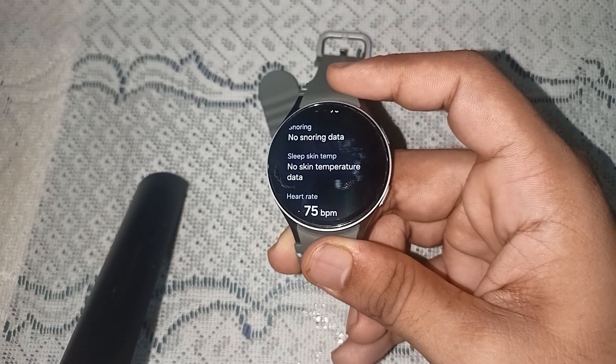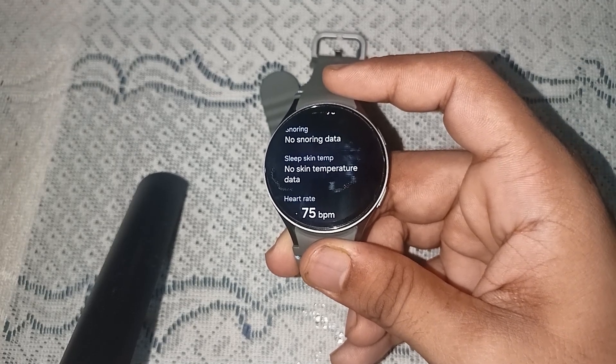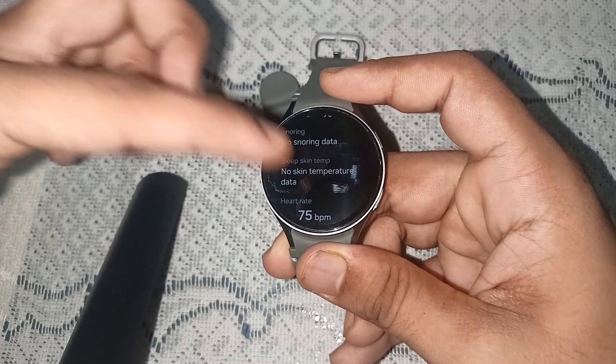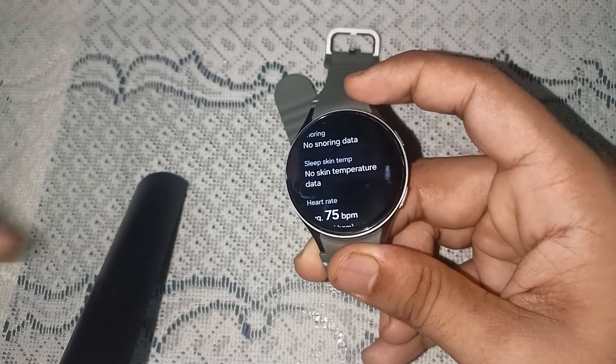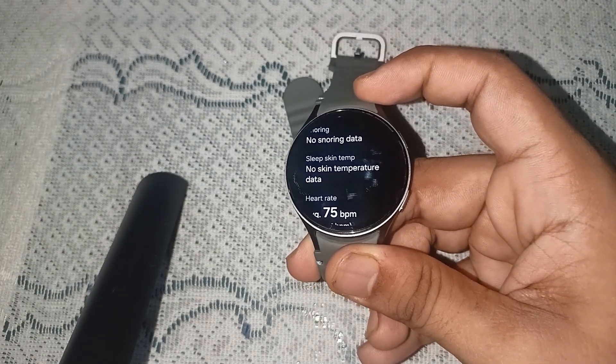Right now there is no data to showcase because I recently turned on this feature. This feature is not enabled by default — you need to open the app, go to Sleep Settings, and enable it. After that, you will see your skin temperature while you are sleeping on your watch screen.